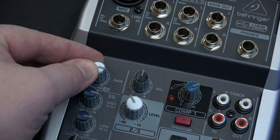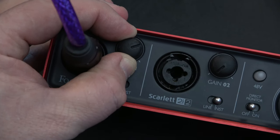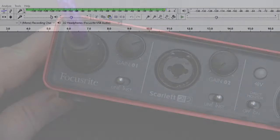Finally, you will want to set the gain on your audio interface so that your gain levels in your computer are hitting between negative 12 and negative 6dB.